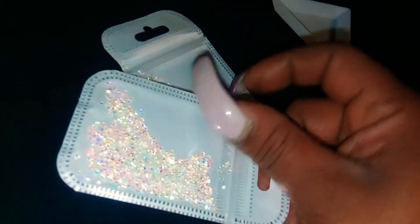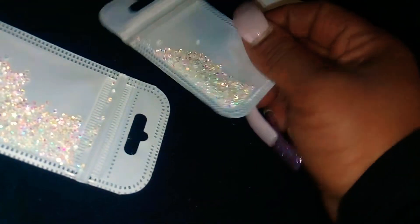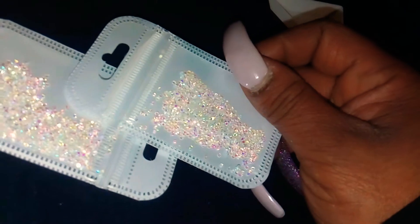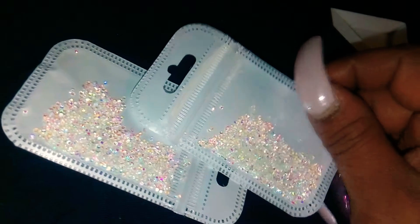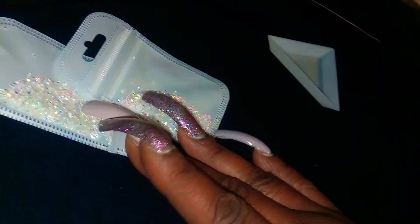I'm liking these for spring and summer colors, and I am happy with that. It's a bunch of them in there — they're just so tiny. Definitely had to show you guys these, my new rhinestones. I can't wait to put them on my nails and show you guys.